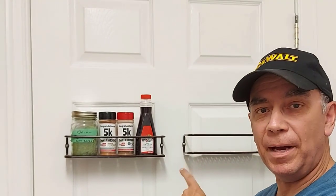Welcome to Getting It Done North of 7. Today I'm going to show you how to hang spice racks on a hollow door, using a special trick that I always use. It's a simple hack that you can use as well, so you want to stick around for this.